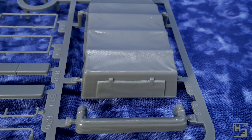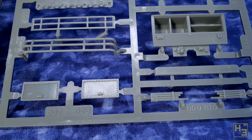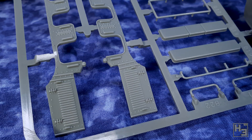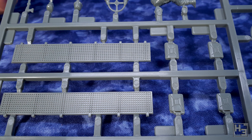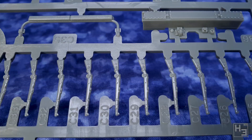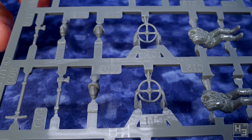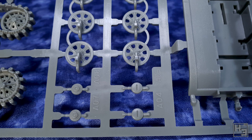As I would expect from Rubicon, these parts are very nicely moulded. Everything is quite neat and tidy — I wasn't able to find any defects, and while mould lines are present they won't require an excess of clean up. There are some sink holes in the tracks, but they're between the treads, so they won't be super visible and should be easy enough to hide, and probably hard to avoid during manufacture.